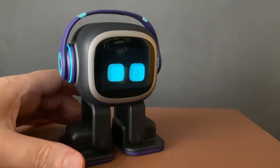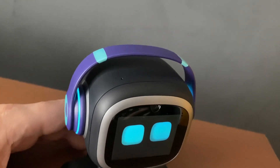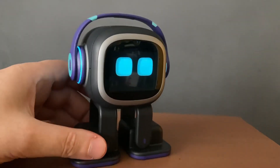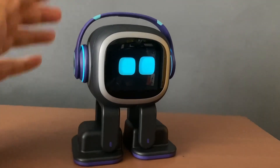Okay everyone, I'm here with EMO and what I'm going to be doing is showing you how to pat his top two sensors to get that pat animation happening. It's not very hard, but sometimes EMO doesn't react to it in time or you don't do it right.